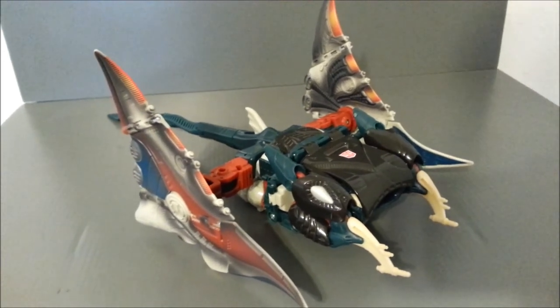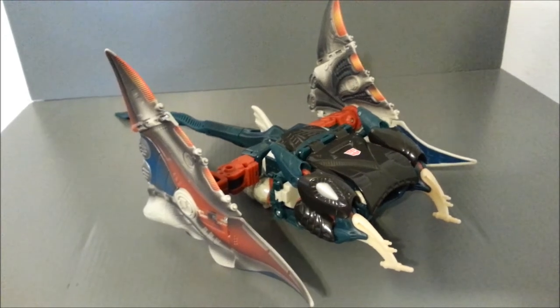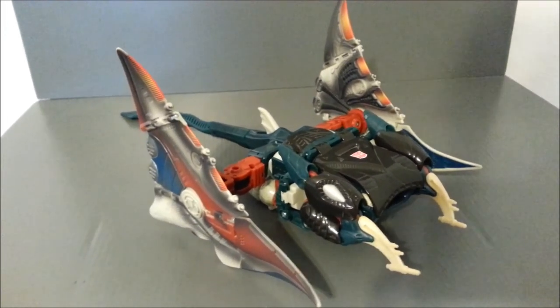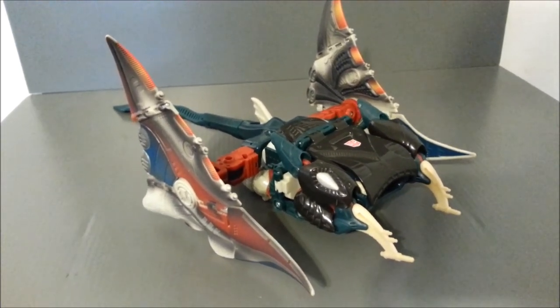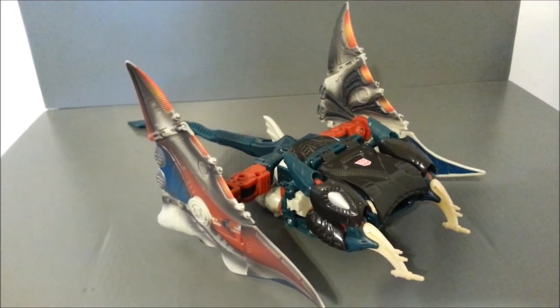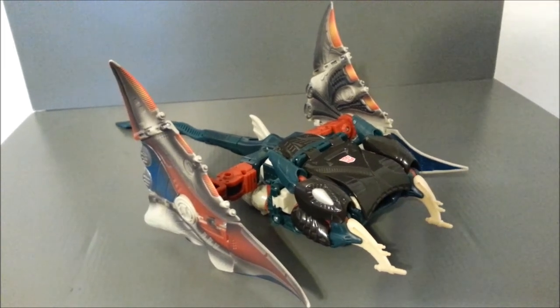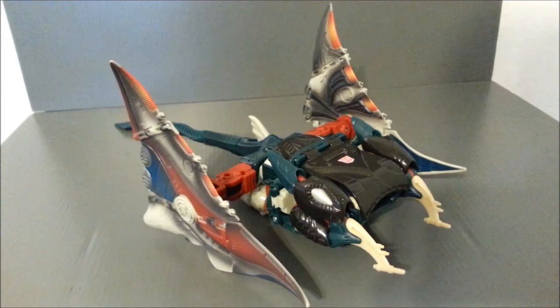But it's something different. There he is, Depth Charge, in all three modes from the Transformers Universe line. Again, great pickup for $5. If you can find this guy cheap, he's definitely worth picking up. If you didn't get the original mold, I was talking to CakedUp83, and he said the original Beast Wars figure from the '90s runs about $60 nowadays.